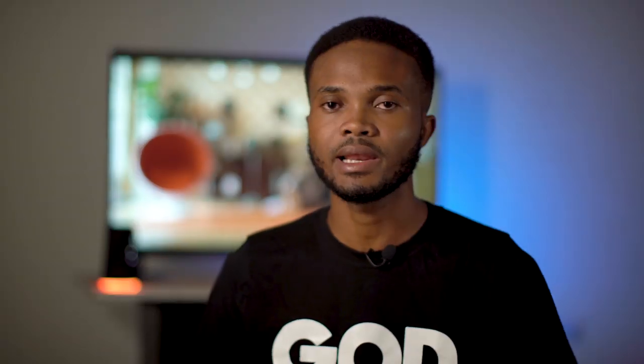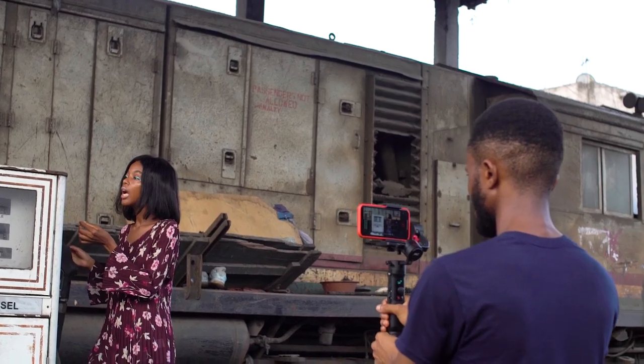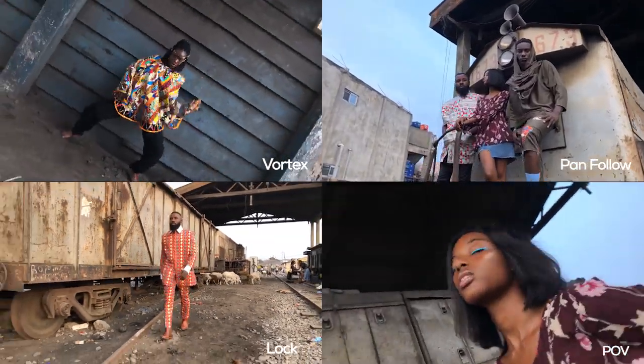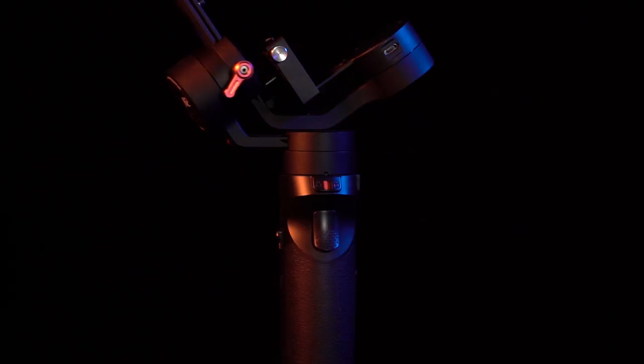Aside from shooting with an external video app, you probably need to use a gimbal, because you cannot always rely on the inbuilt stabilization that comes with your mobile phone. So we tested the Crane M2 and the modes that come with it. Zhiyun sent it out to us to test because we've been using the Crane V2 for so long, and the Crane V2 is not for mobile filmmaking.